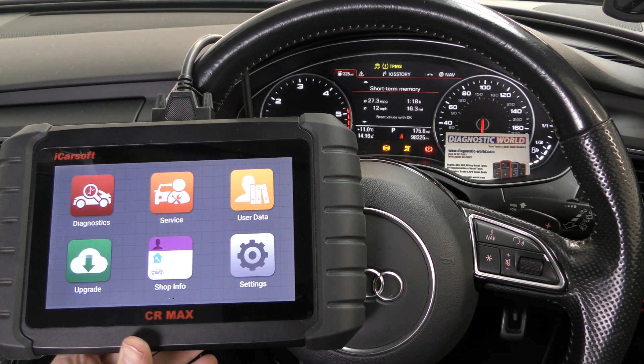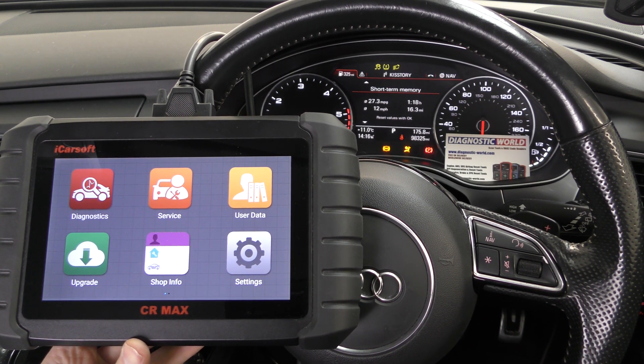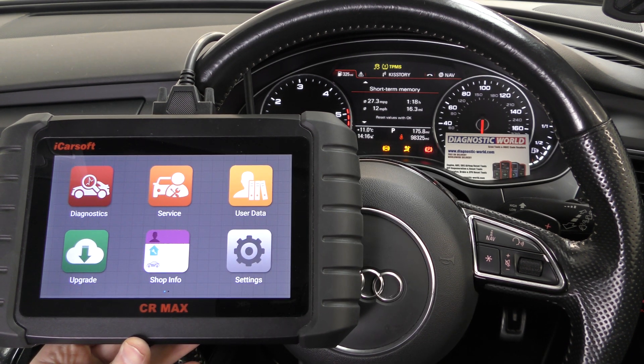Hi guys, thanks for tuning in to the ScanTool Network. In this video we're doing a short video on the iCars CR Max, simply diagnosing and resetting some warning lights. It's an Audi vehicle that we're in, but it works on a whole range of makes and models of this particular kit.